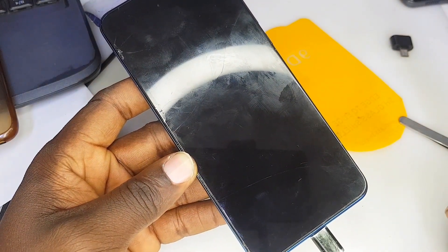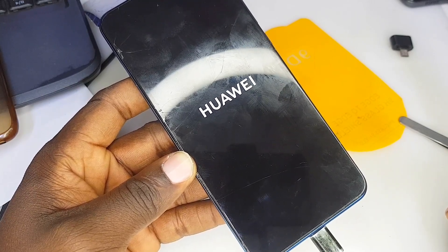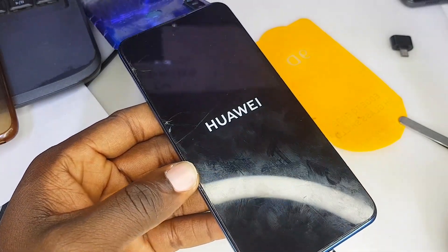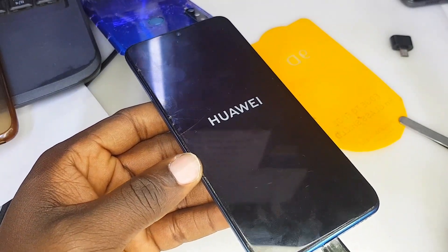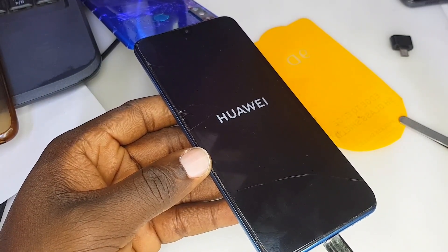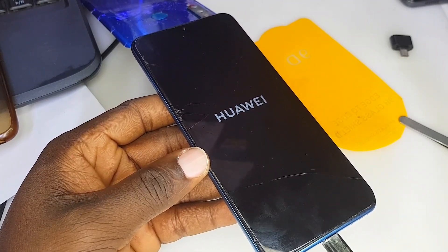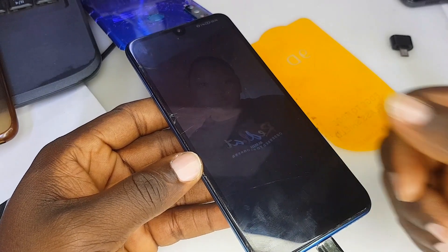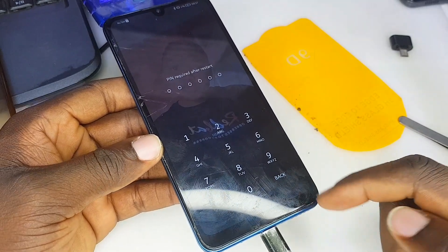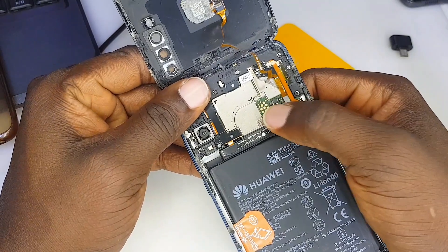It's charging now, so I'm going to press the restart button and the phone should be fine. If you open a client's phone, make sure you put back everything that you find inside — make sure everything is returned. Some technicians have the bad habit of not putting everything back in order, including screws. All the screws — return them back as they were. The phone is up and running, ladies and gentlemen!